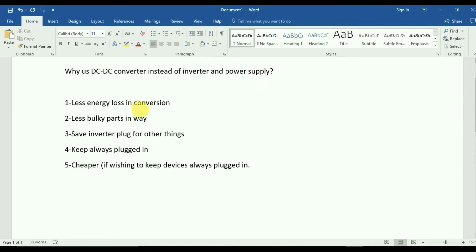The reasons to use a DC-to-DC converter instead of an inverter and power supply: less energy loss in conversion, and less bulky parts. It would be tough having that power supply and inverter strapped to the wall. Also, it frees up the inverter for other things. The laptop is mounted all the time, so I want to power it in a permanent way, keeping the inverter plug free for devices I only occasionally use.